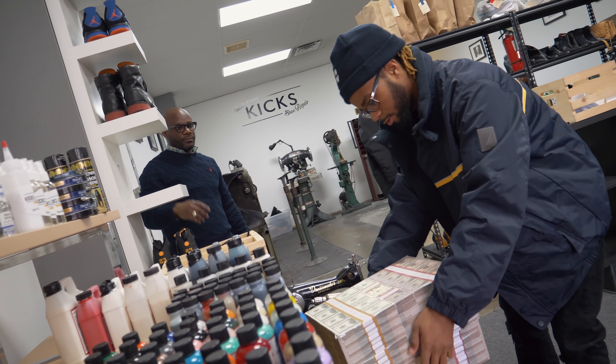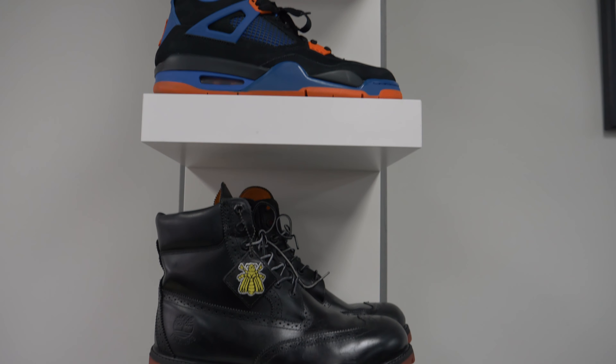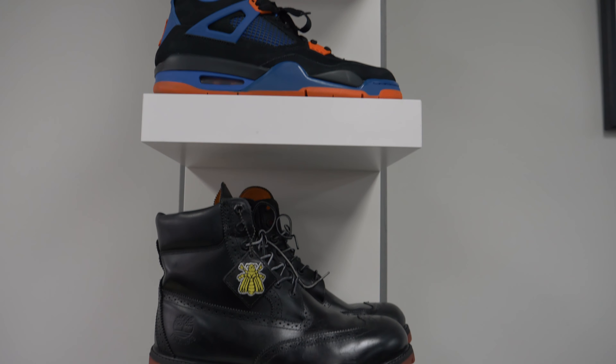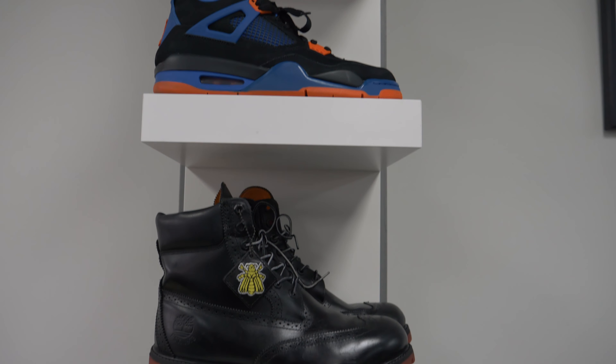Our third cleaning package is our Timberland cleaning and conditioning. It includes a clean of the upper, the midsole, and a deep undersole cleaning — so we clean any rocks, gum, or anything that you might have in it. We condition the leather if it's a leather shoe; if it's a suede shoe, then we do a nap refresh. We also add water repellent to it as well.